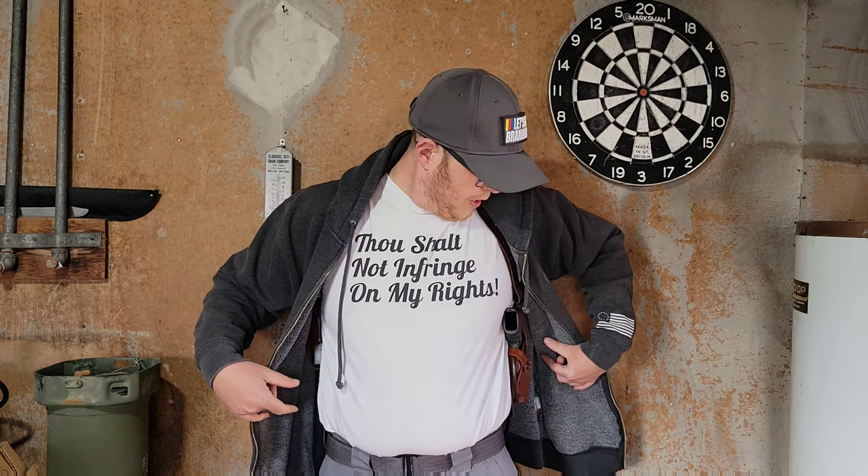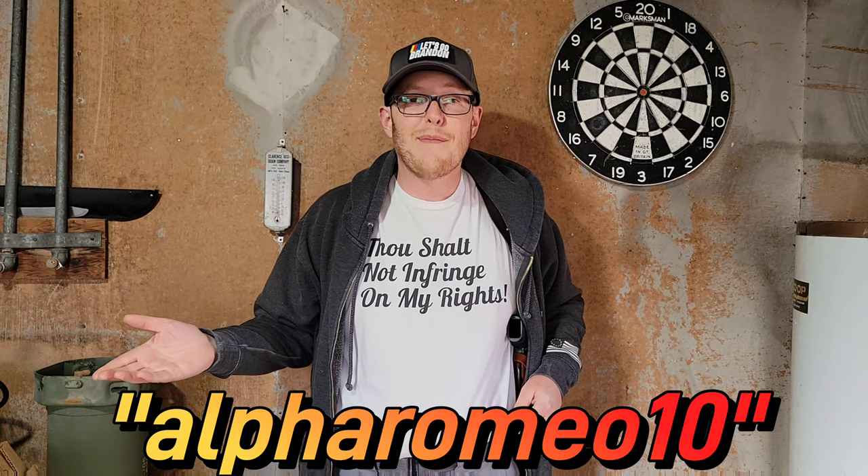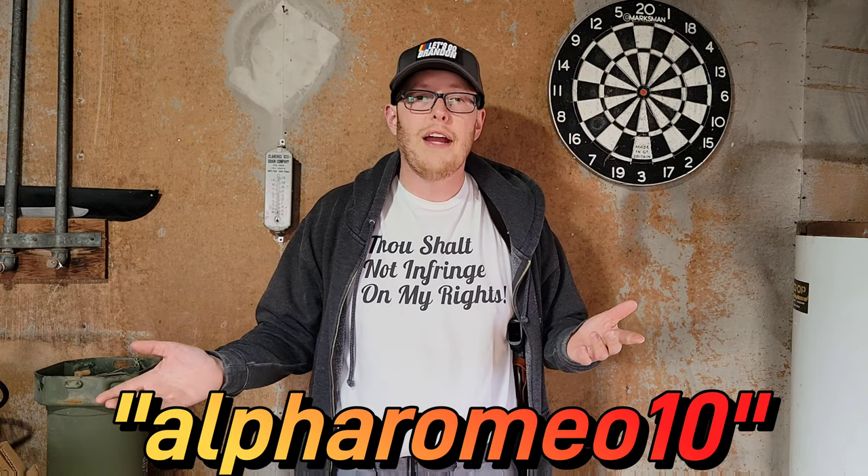I really appreciate Craft Holster sending it out to the channel for review. Code AlphaRomeo10 will save you 10% off your entire purchase over at Craft Holsters. If you guys have questions or anything on it, let me know. Otherwise, I appreciate you watching — as always, we'll catch you next time and God bless.